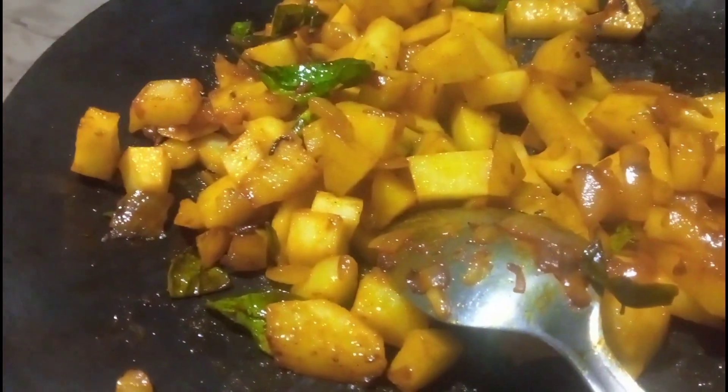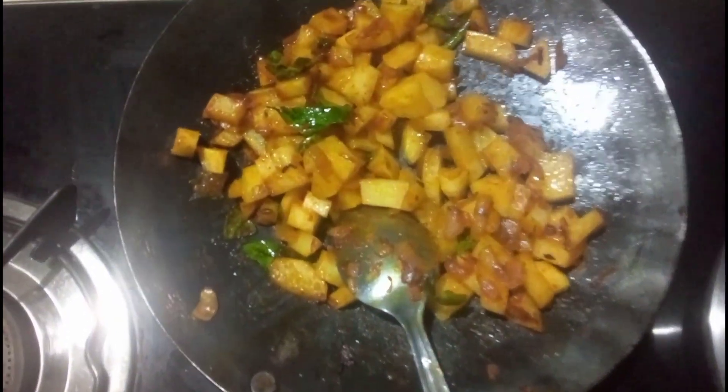Add chili powder, turmeric powder, and chicken masala powder to it. Then also add the boiled cauliflower and stir fry well.